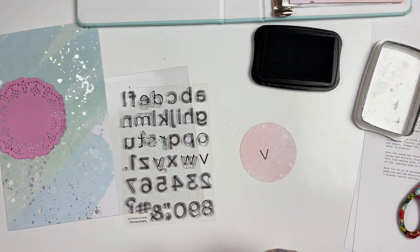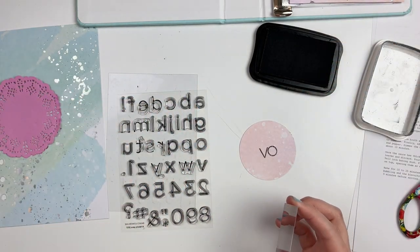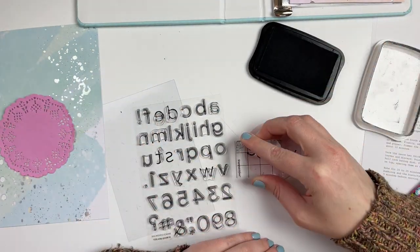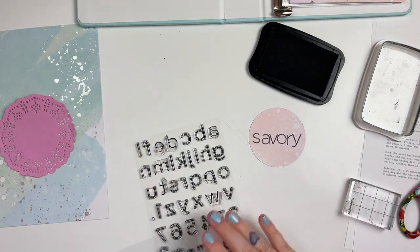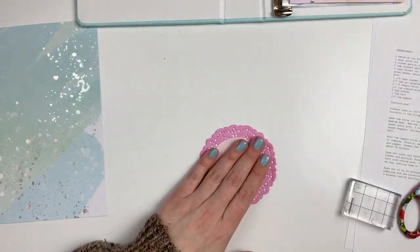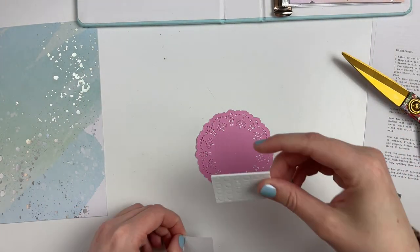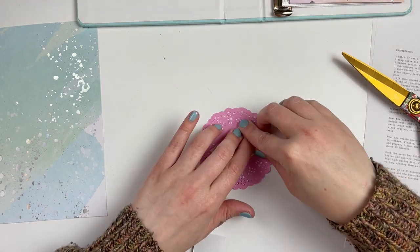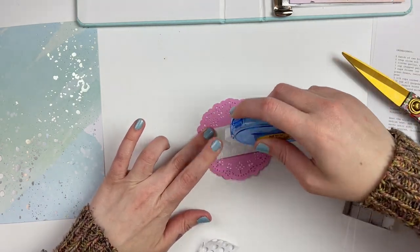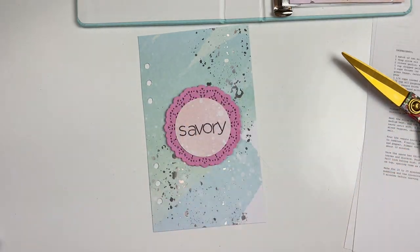I grabbed out a stamp set — it's a Felicity Jane outline stamp set from 2017; I'm not sure if you can still get it. The other little icon stamps are from Paper Person, if you're interested, though both are really old. The Paper Person stamp set is from when I got the monthly kits, probably over a year and a half ago, so I'm not sure if it's available either.